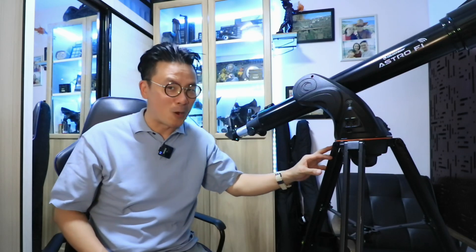Hi everyone, welcome to the show and boy do I have a treat for myself today. I just picked up this Celestron Astrofi refractor telescope and it is the bomb.